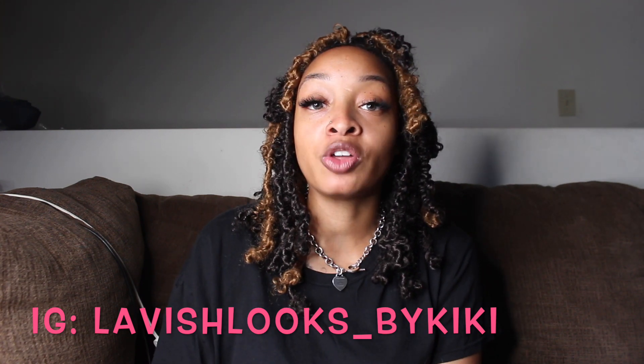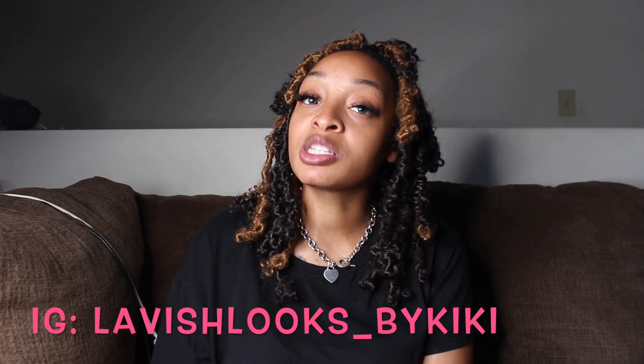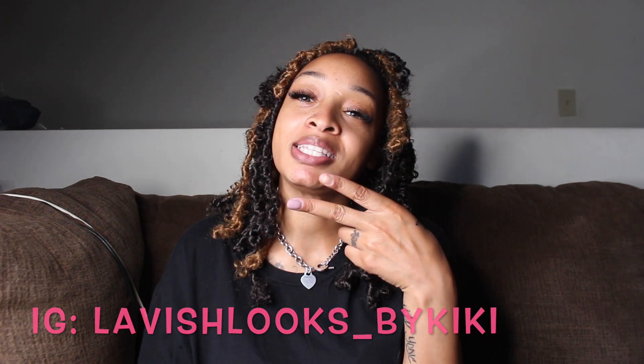I hope this helped you out and you understand now what an eSIM is. Thanks for watching. Until next time — be safe, be healthy, and be blessed. Don't forget to subscribe to my channel. See you guys later, peace!